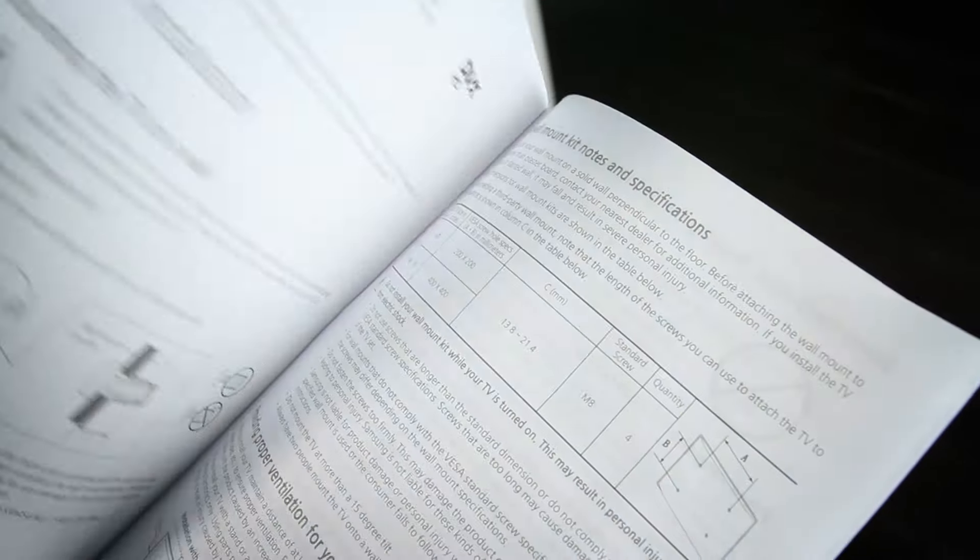Typically, you can find your TV's VESA pattern in the manual or on the manufacturer's website. If not, I can show you how to do it yourself.